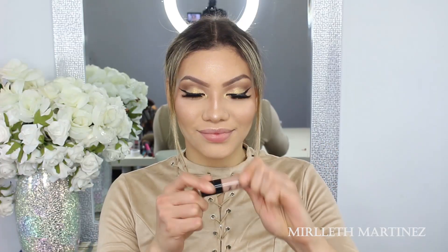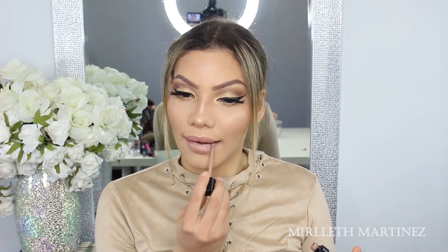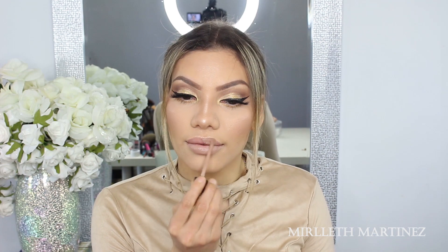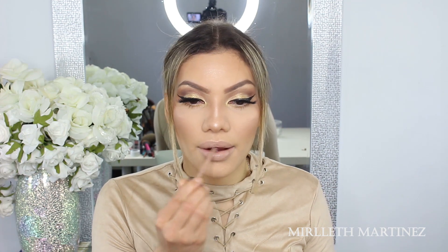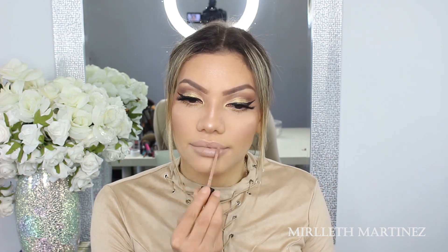For the lips today I want to keep them extremely nude, so I'm going to use Nudie Patootie from Wet n Wild — one of my favorite liquid lipsticks ever. Finally, to finish this makeup look off, I'm going to spray a little bit more Fix Plus to set the makeup and make it last longer.